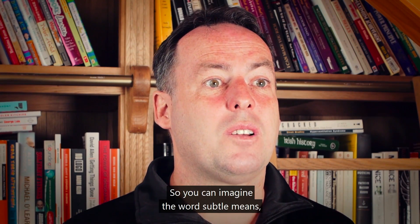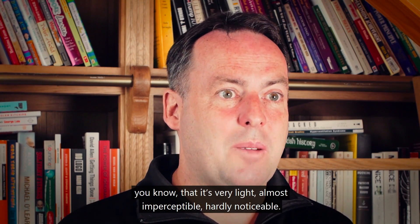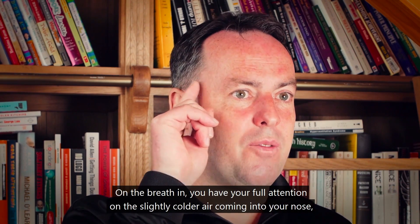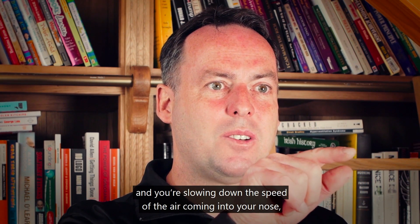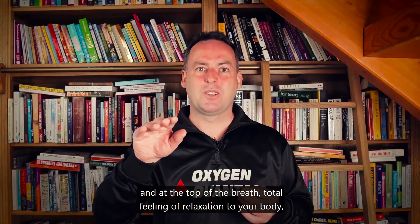Subtle means very, very light — almost imperceptible, hardly noticeable. On the breath in, place your full attention on the slightly colder air coming into your nose and slow down the speed of the air. At the top of the breath, bring a total feeling of relaxation to your body and a relaxed, gentle exhalation. Then take a minute's rest.